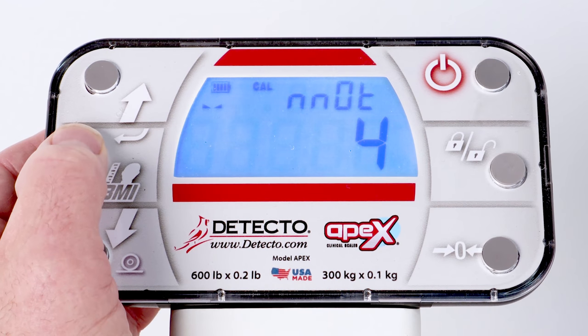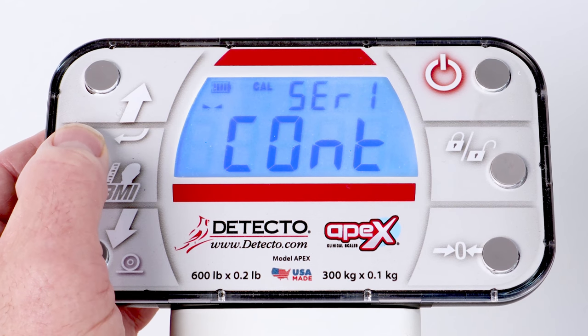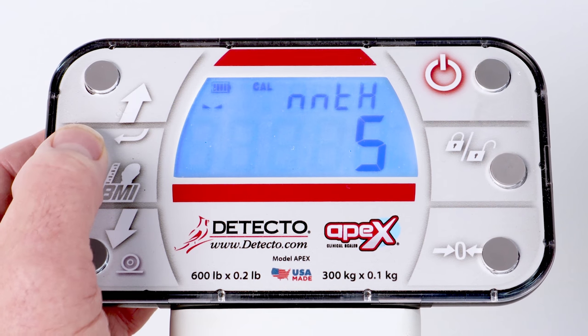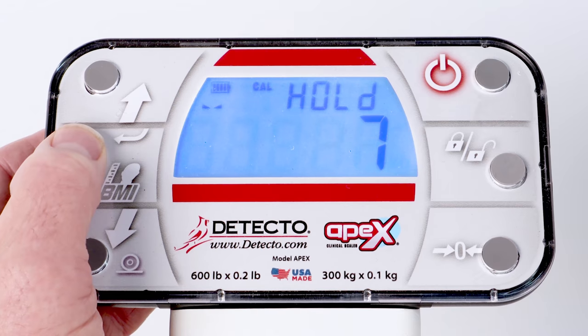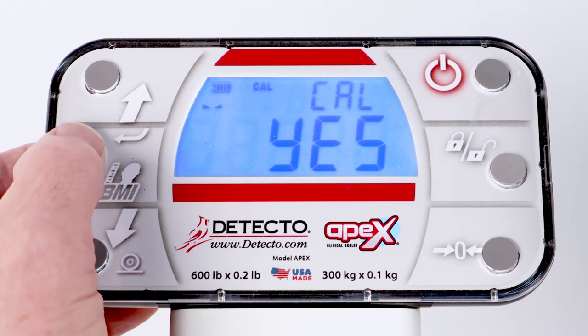Now press the Enter key repeatedly until the display is showing CAL for calibrate scale, with the current setting showing NO. Press the up arrow key to select YES to calibrate the scale, and press the Enter key.